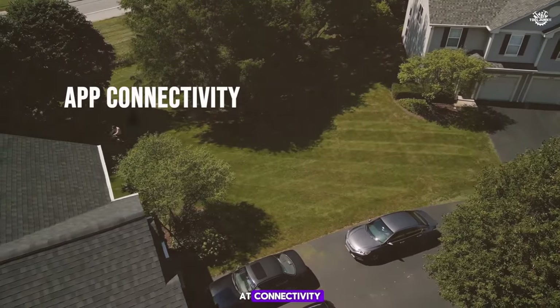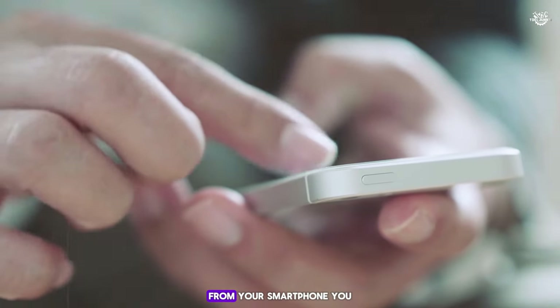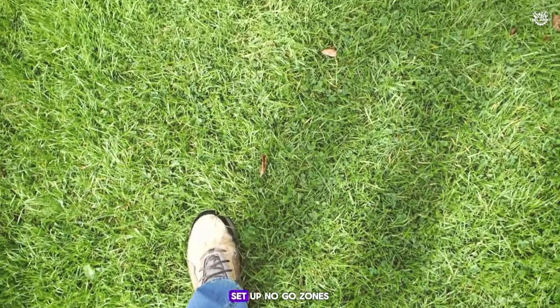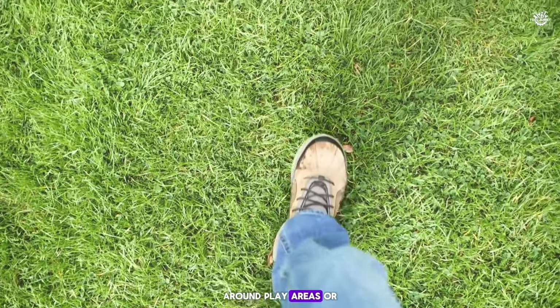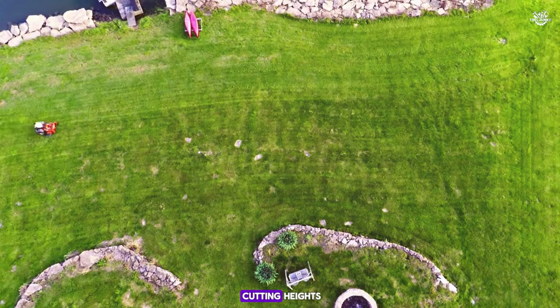The Luba mower's app lets you manage everything easily from your smartphone. You can track the mower's location, set up no-go zones around play areas or garden furniture, and adjust mowing settings like the zone or cutting height.